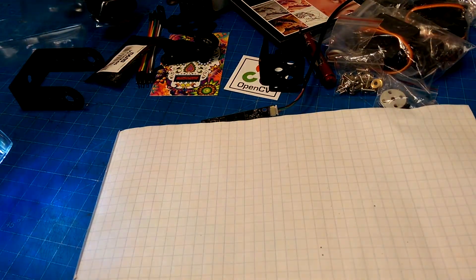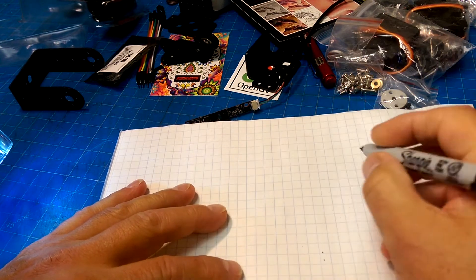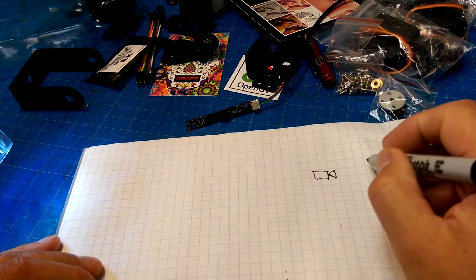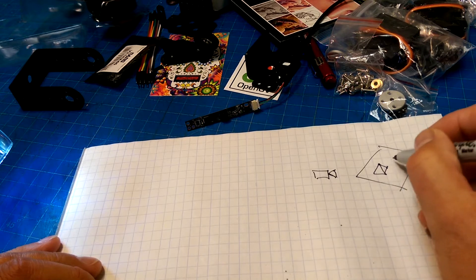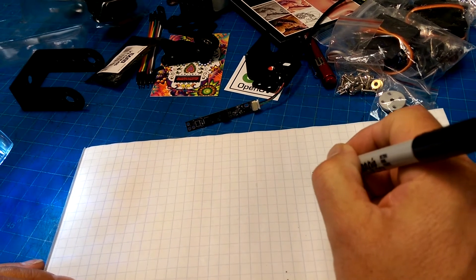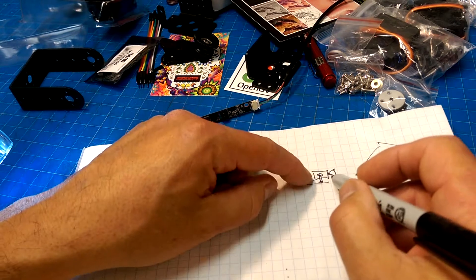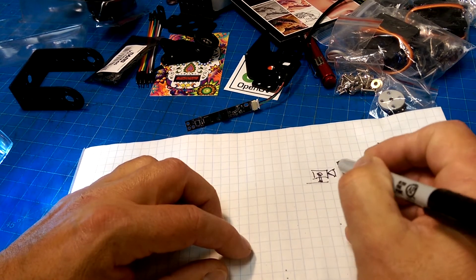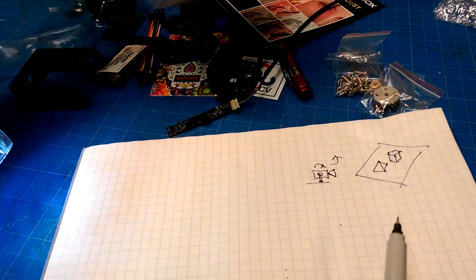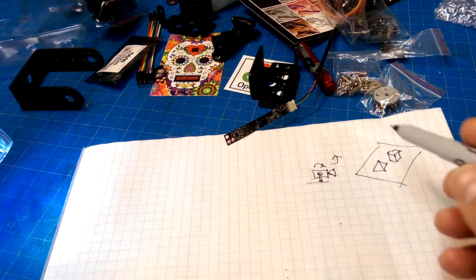What does a block diagram of what we're going to create look like? We have a video camera taking a look at our scene. That video camera is going to be mounted on a gimbal so we can adjust it to pan and tilt. With two servos — I'm guessing one for pan, one for tilt — you can move the camera around, pan it back and forth, and tilt it up and down.